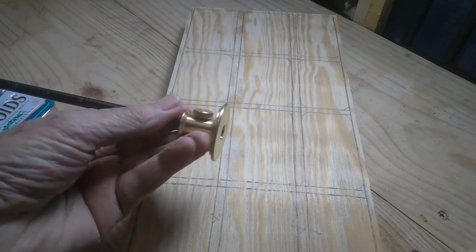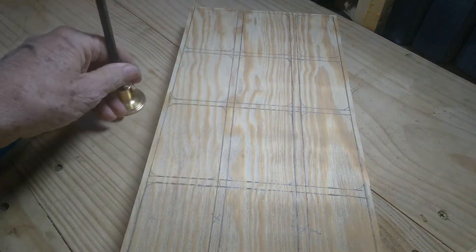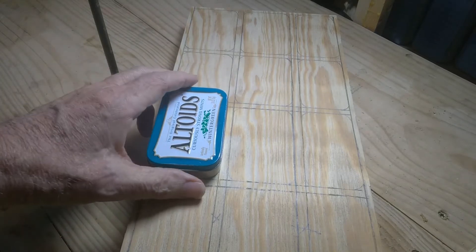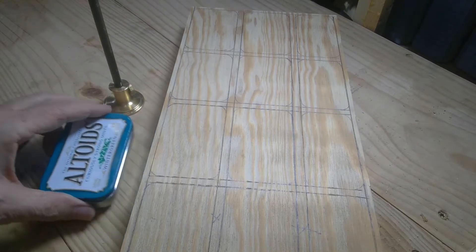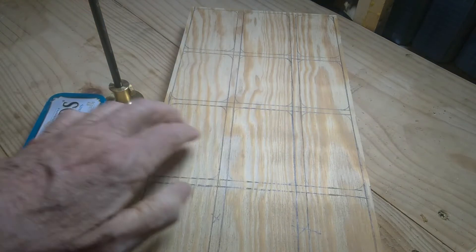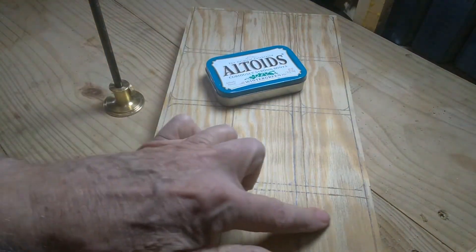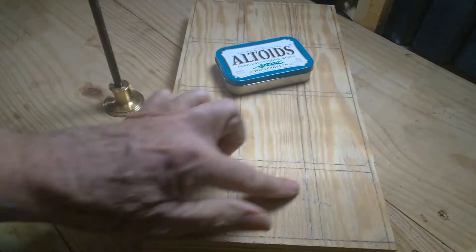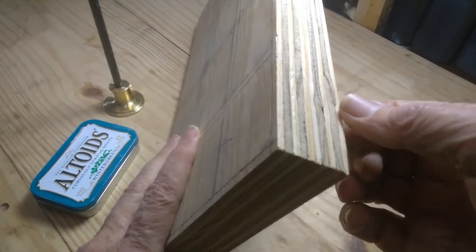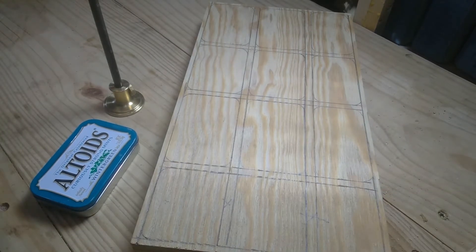I used this marking gauge to mark out my lines for the walls. I tried to make this size of compartment — it's going to be twice as deep as that, and it will fit in the drawer. You're going to have six compartments this size, three a little narrower, and then one solid open piece all the way across. Then I'm going to glue a piece of Baltic birch plywood, eighth inch, on the bottom to make a floor for it.